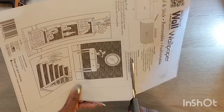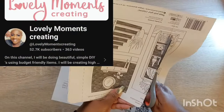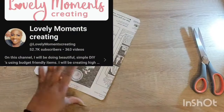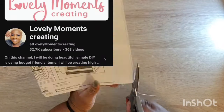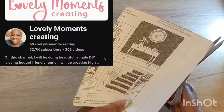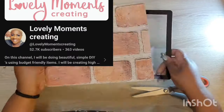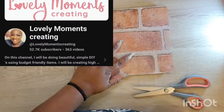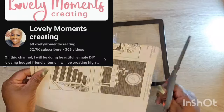Once I get that cut down to size, I pretend like I was measuring, but I wasn't. I am here with my girl Jenny from Lovely Moments Creating. We are bringing you guys some awesome DIYs today, so I will have her information in my description box. Stop by, tell her I said hello. And if you are stopping over from Jenny's channel, welcome — I'm glad to have you here. Hopefully you'll consider joining my little YouTube family.